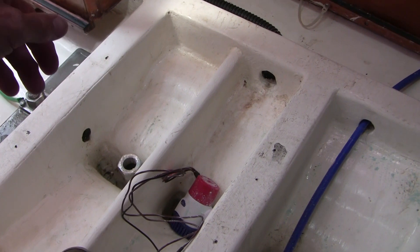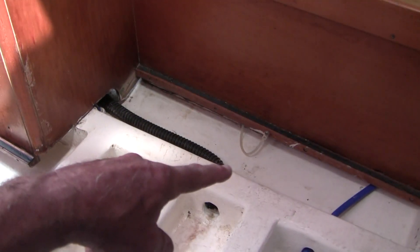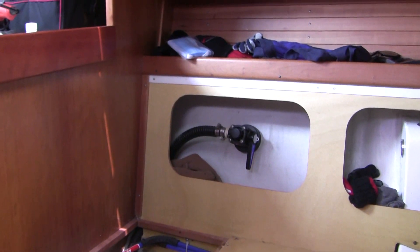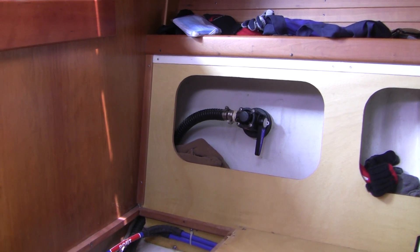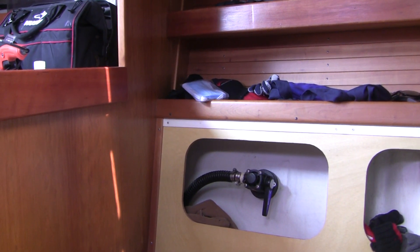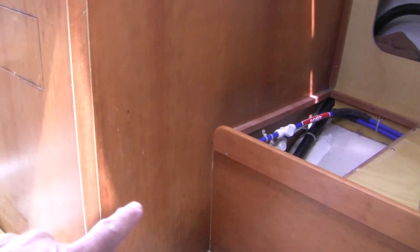Let me show you something. Here's our bilge pump. It pumps water through this hose that we're going to replace, up to here, then you lose it behind the board, and you can pick it up again here. It goes out through this through-hull, which I've got closed off at the moment. Now imagine if the boat were heeled over to that side — one could conceivably siphon ocean water back into the boat if the check valve inside the pump were to fail, or if the hose were to break. So all of these systems need to have an anti-siphon loop. There's no room to put one on the side of a sailboat because it can heel over, so they've put it inside the sink.